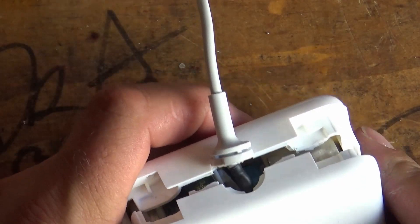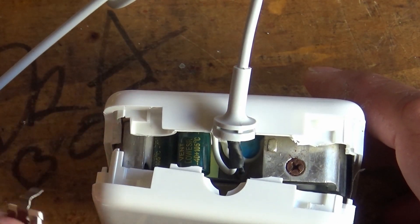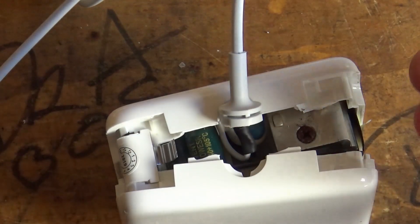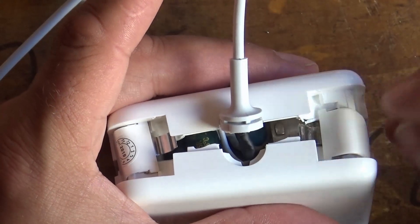A couple of things you're going to want to do: make sure you put your little spring tabs back in place so you've got your cable restraint set up. These are really quite easy to fit — they literally just go in like that.